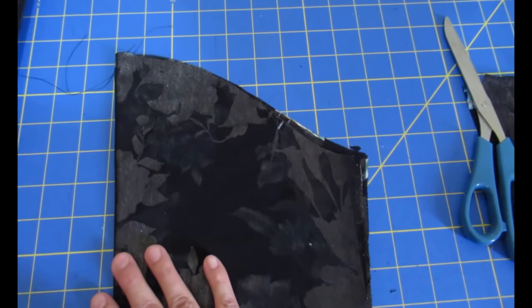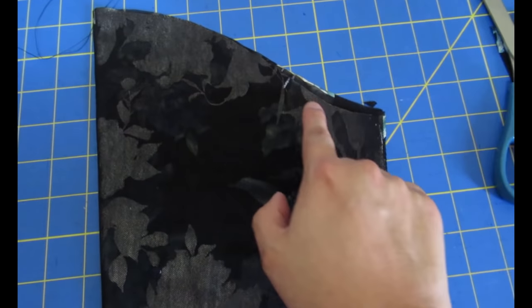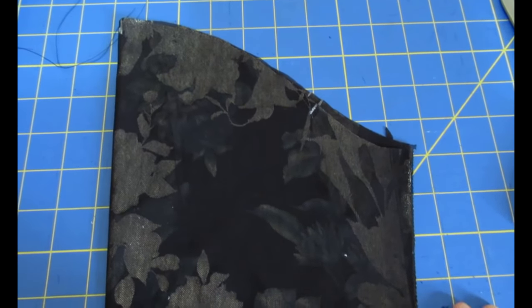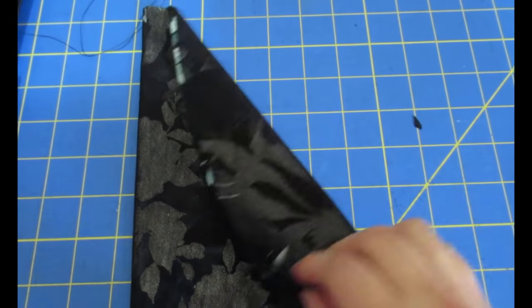If I fold the sleeve in half you can see that the front arm side dips lower than the back. So even for this style — a sweatshirt with a dropped shoulder and a loose-fitting sleeve — that small difference in the drafting will make a difference in the fit.